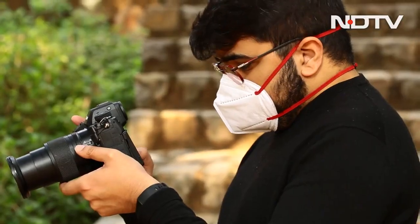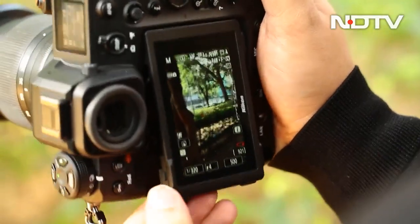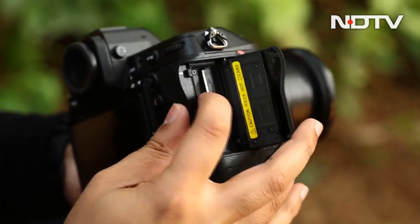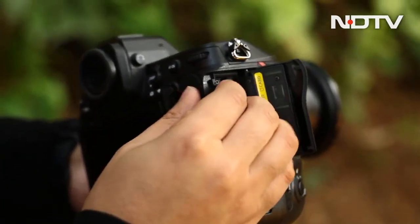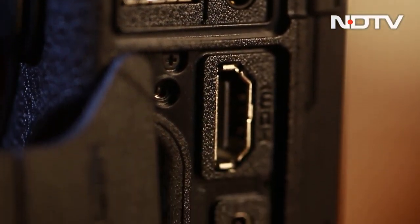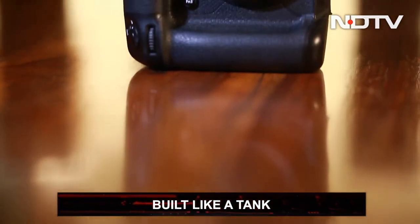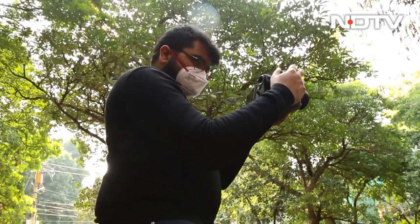The screen itself is a 3.2-inch four-axis tilting touchscreen — it's not fully articulating. On the right side is a flap covering the dual CFexpress card slots, which can take some effort to open from behind the camera. On the left side are flaps for all ports, including a full-size HDMI port. The entire body is built like an absolute tank and is also heavy at 1.34 kilograms.